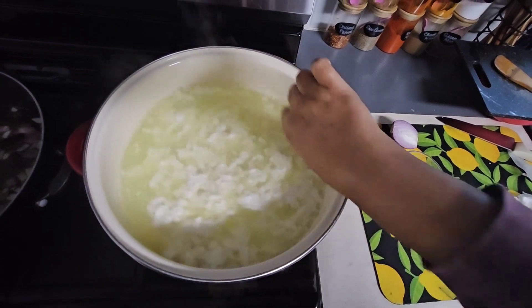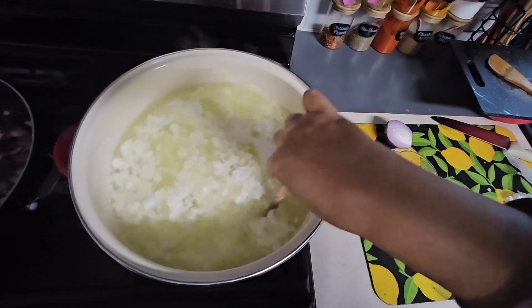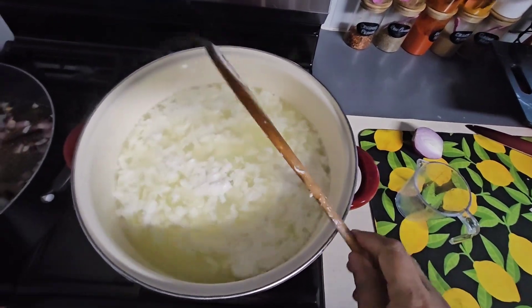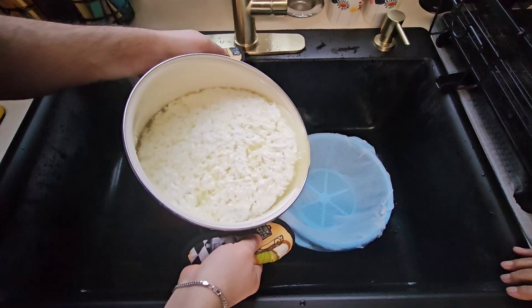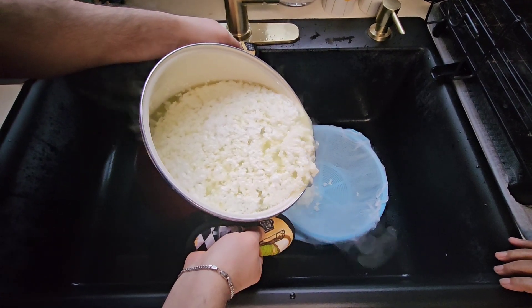The measurement of one cup of vinegar is for two gallons of milk. If you have more milk you'll need more vinegar, and if you only have one gallon then you'll probably need half a cup of vinegar.